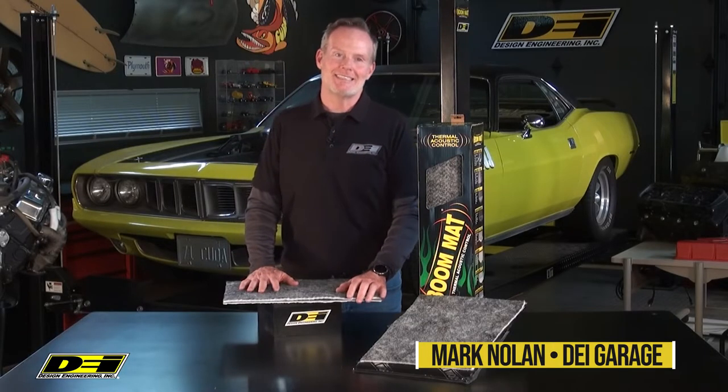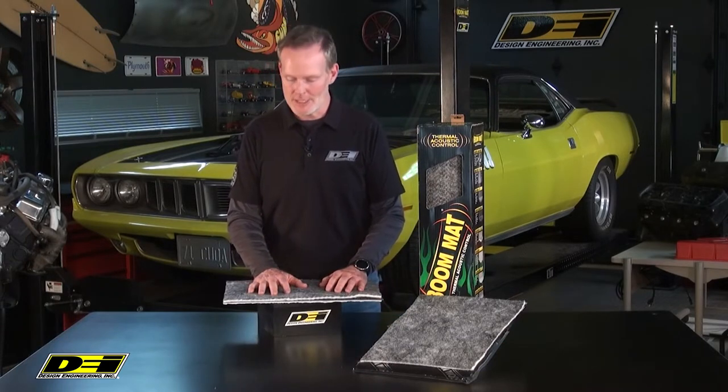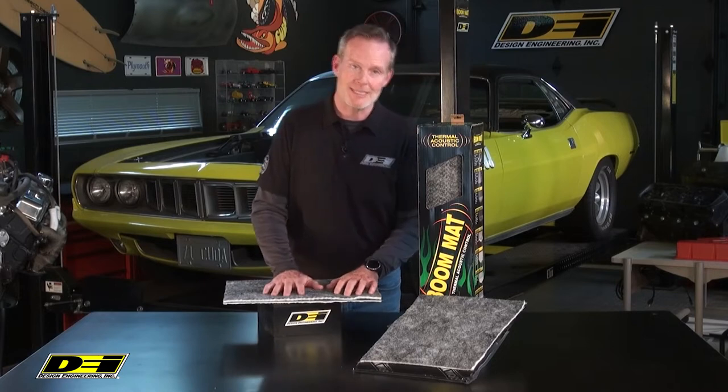Hey, it's Mark Nolan back in the DEI Garage. We talk about the performance of our engines and we talk about the performance of our exhaust, but don't forget about the performance of the driver. Part of the equation to keeping the driver comfortable is making sure the heat stays away.